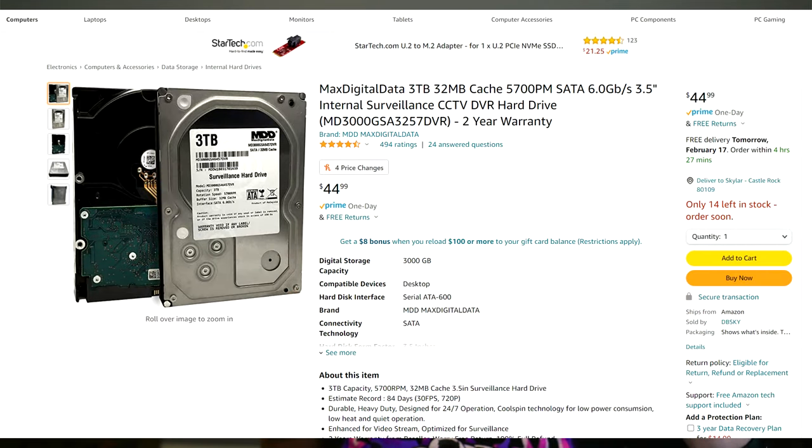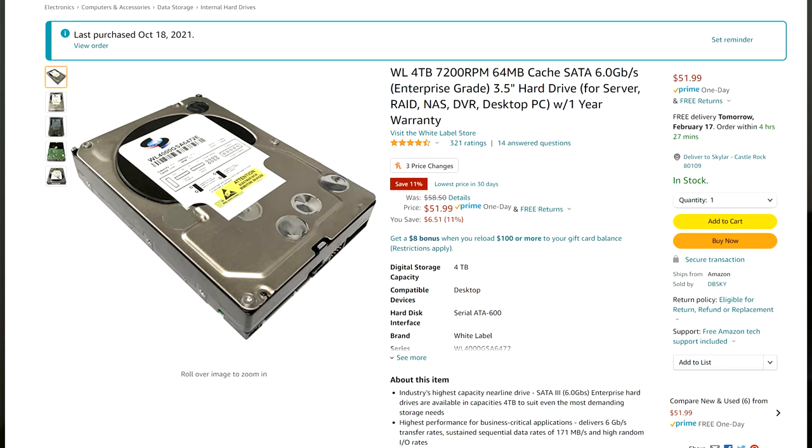This is a 3 terabyte — you can get 4 terabyte, 6, 8, 10 terabytes. But for value for money, the sweet spot right now is 3 terabyte hard drives at about $40. You can consistently get refurbed 3 terabyte hard drives for about $40. I'm going to have links down below so you can check it out and pick it up. 4 terabytes are going to set you back closer to $50. That's why I'm not really going to talk about thumb drives — the amount you'd pay for a 3 terabyte thumb drive, if you could even get one, is not going to be comparable.